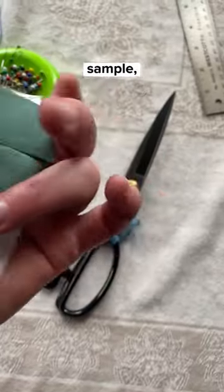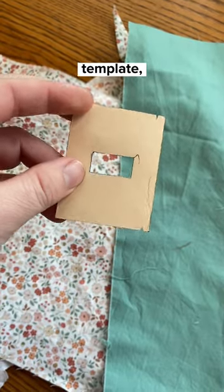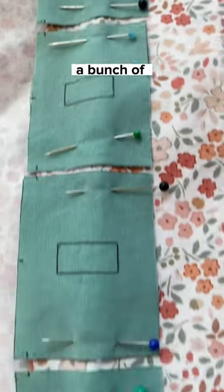So first I made a sample to make sure I liked the way it looked, then I made a little template which I used to cut out a bunch of small squares.